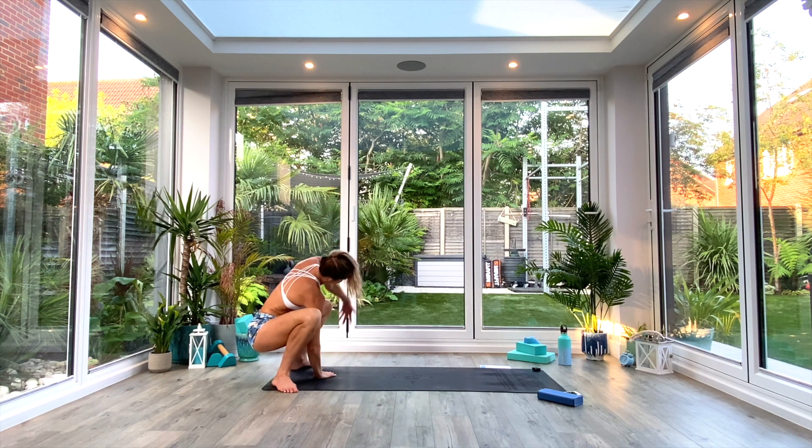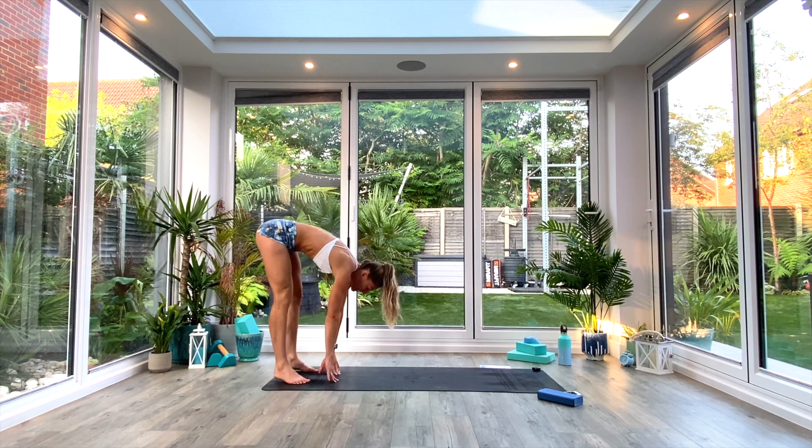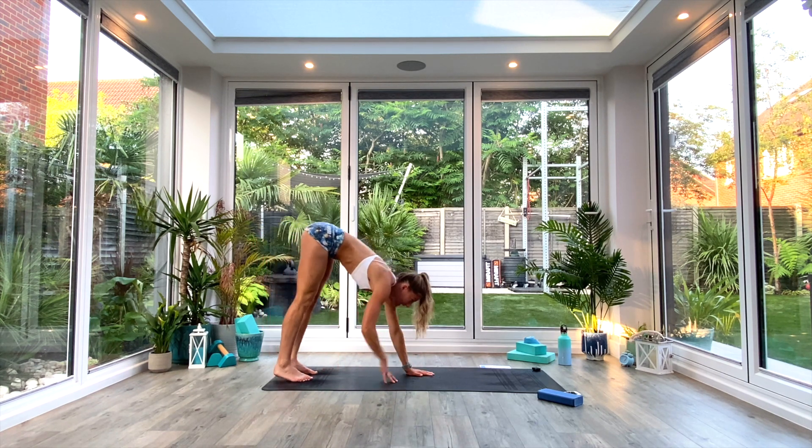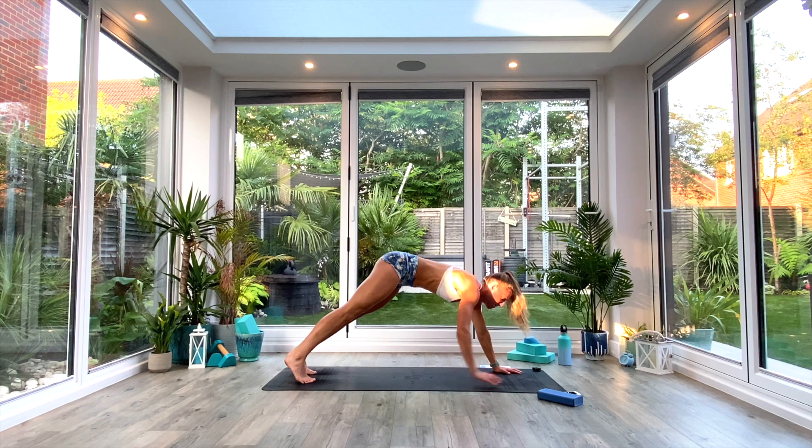Exhale, release. Right hand comes to the floor, inhale as you lift and twist to the left. Exhale, release. Both hands to the floor, inhale as you lift the hips, heel toe the feet underneath your hips again, and then walk the hands to the front of the mat. And one more Vinyasa.